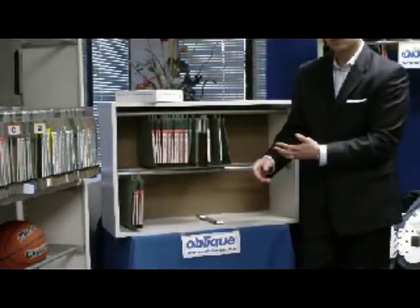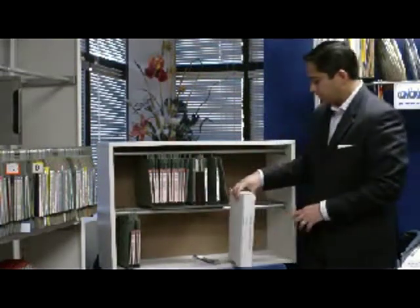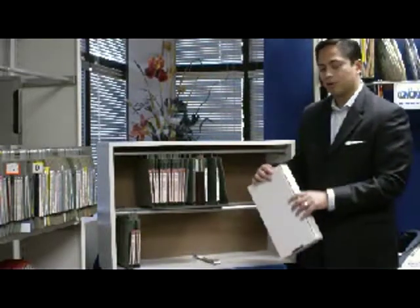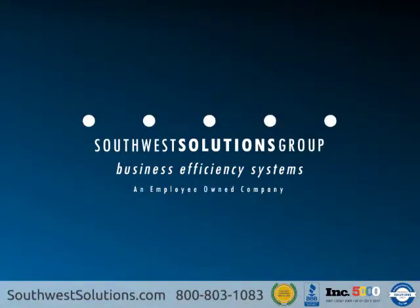Much better solution than what they're using right now, whether they put them in envelopes or put them in boxes, which are storing air. And the boxes slide right in, but over time those boxes tear. Our product has a 10-year warranty on it. We've never had one come back for any problems.